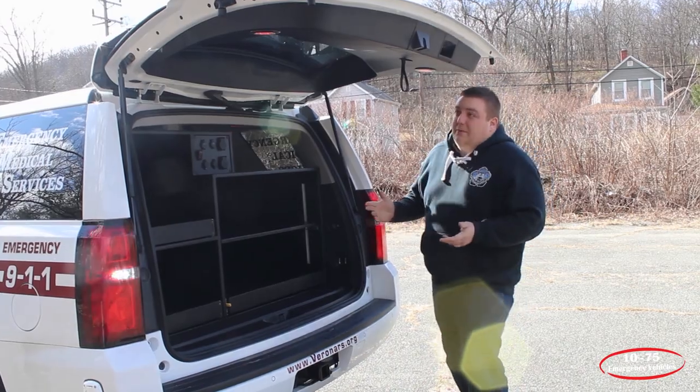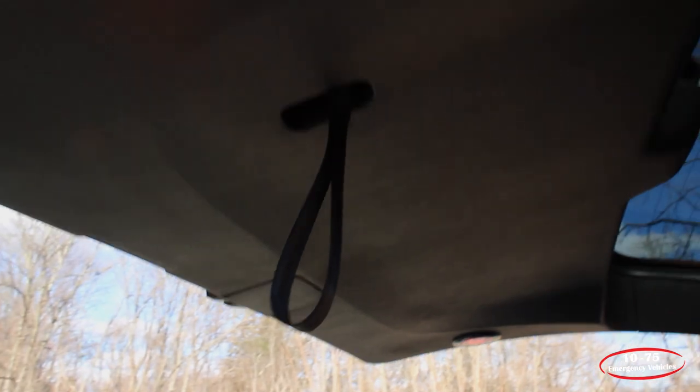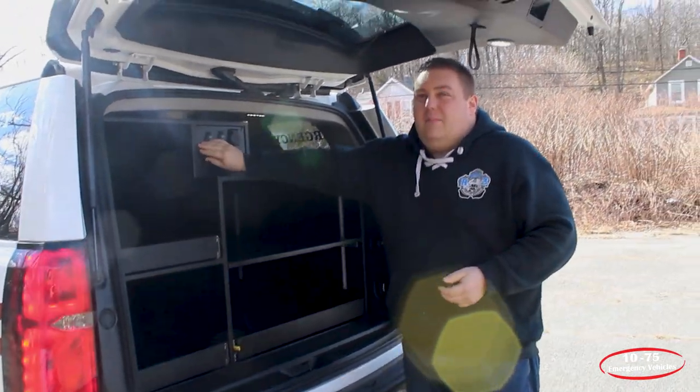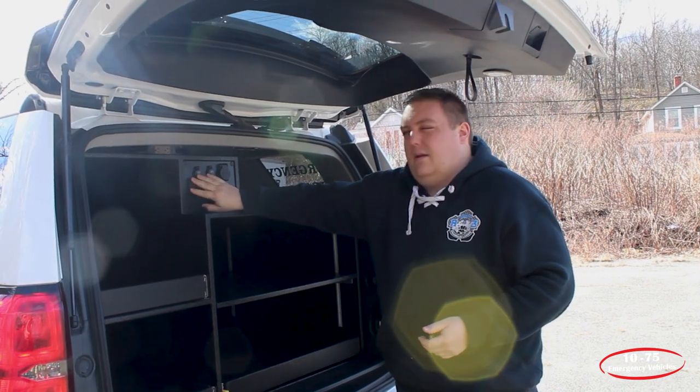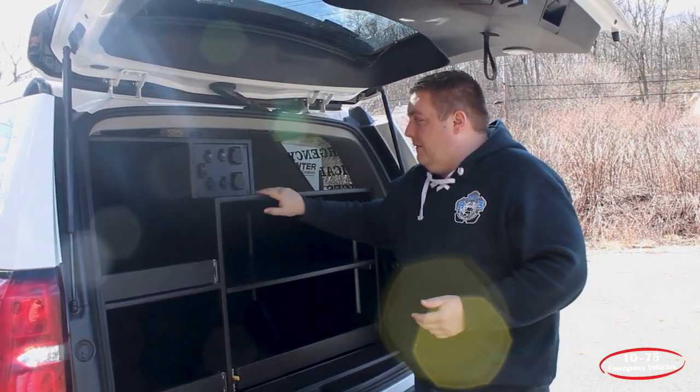With the hatch open, we have Technique dual color four-inch lights mounted to the top along with the rear trim. They are in a red and white combination and have a three-position switch that allows them to turn the white on, the red on, or have the light off.